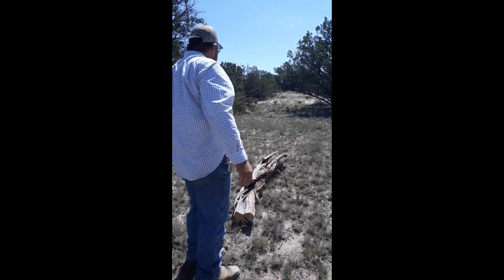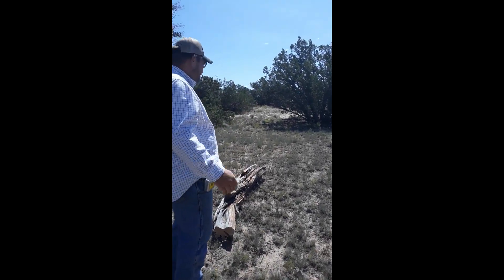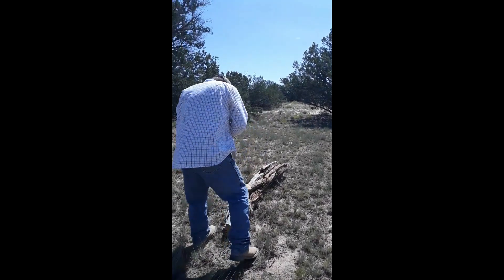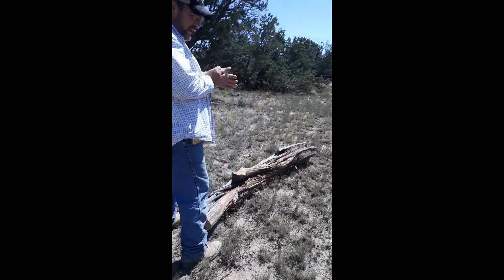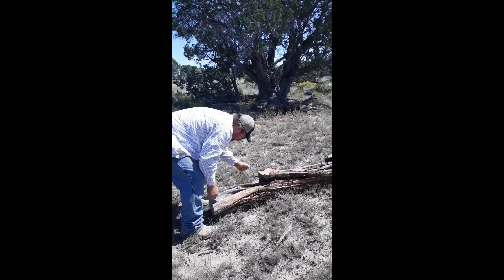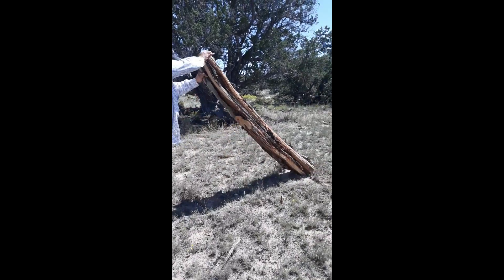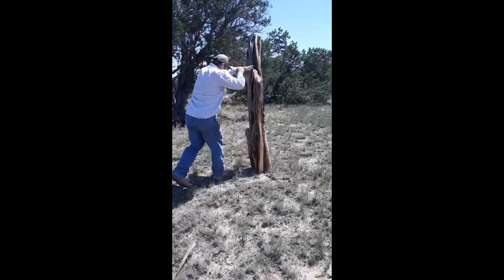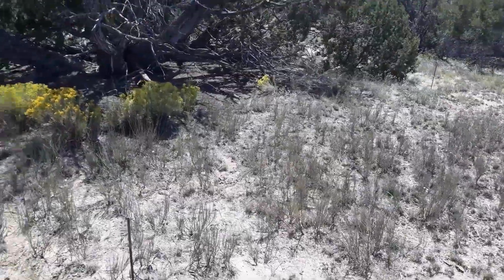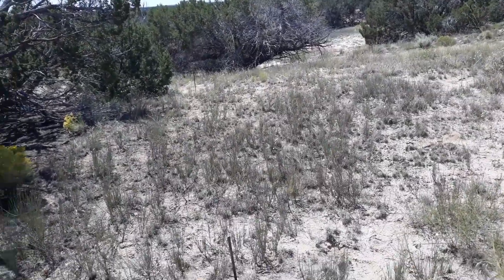We wanted to kind of save the log near the camper for privacy, but this one is almost too far. I need a four-wheeler or a horse with spurs to drag it up there — no problem though. Our battery died after we cut one log; that was the same battery we had from the RV park.